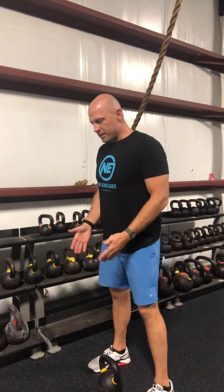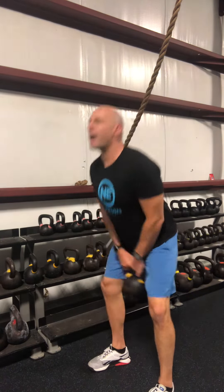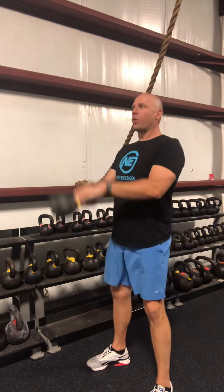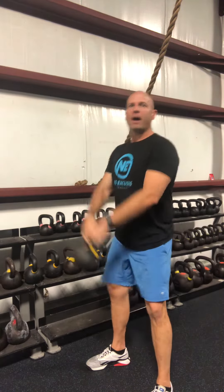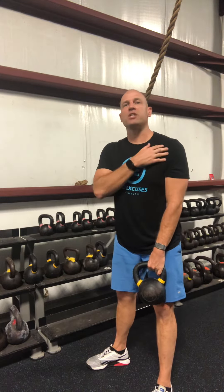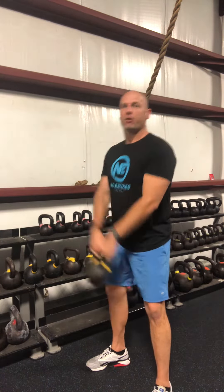I'm standing over the top of the kettlebell, getting into a deadlift position, picking it up. From here my hips go back, then my hips go forward, and now I have the kettlebell going to about chest height. You'll notice I have a little bit of an arm bend in my elbows — what that's doing is taking the stress and tension off the shoulder joint, off those shoulder muscles, and keeping my shoulder a lot safer.